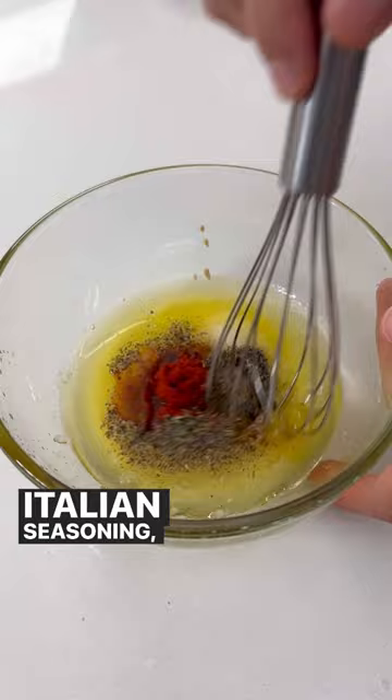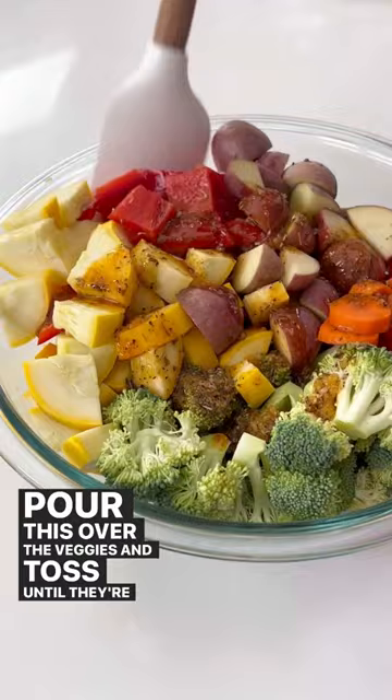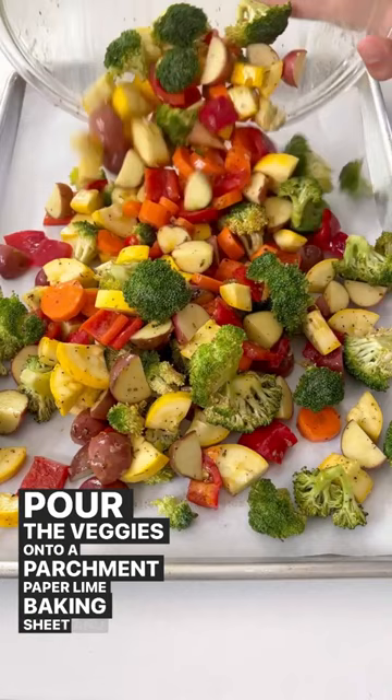Pour this over the veggies and toss until they are all well coated. Pour the veggies onto a parchment paper lined baking sheet and spread these out into a single layer.